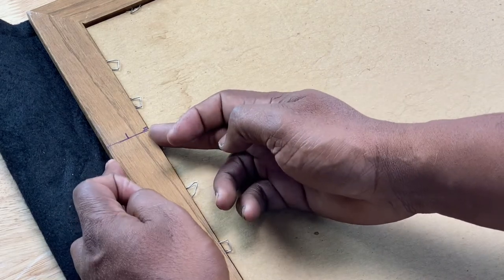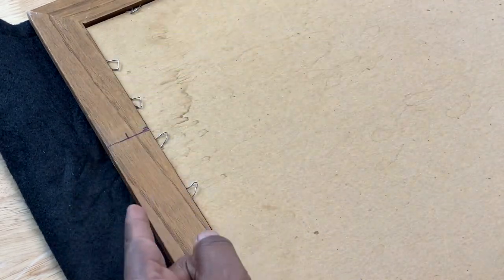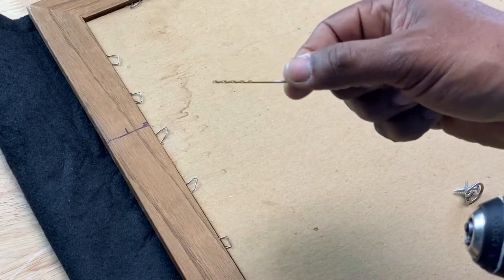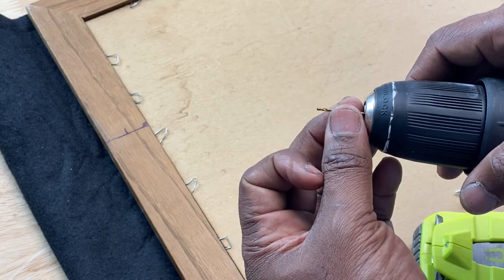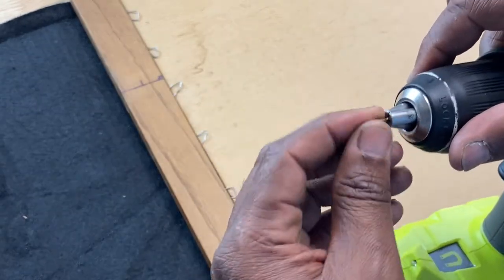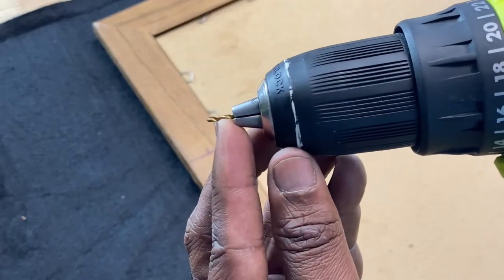Now I want to measure the width of the frame leg to center my D-ring. I got about one and three-eighths inches, so half of that is about 11 sixteenths — that's where I marked it for my first D-ring. I suggest drilling a pilot hole to make it easier to screw the D-rings in. Use a very small drill bit — I started with a 1/16th but the chuck wouldn't grip it, so I went up to a 5/64ths. You just need to create a small pilot hole, maybe that much in, and that should be all you need.